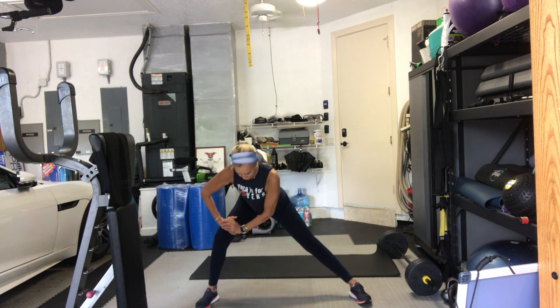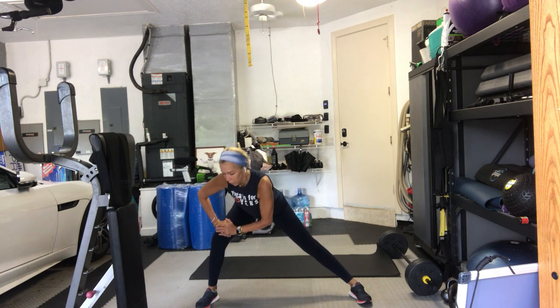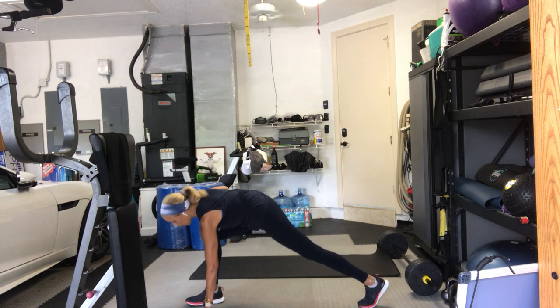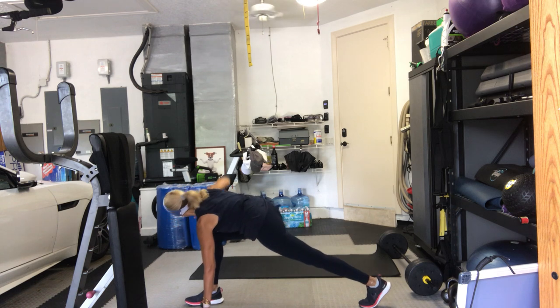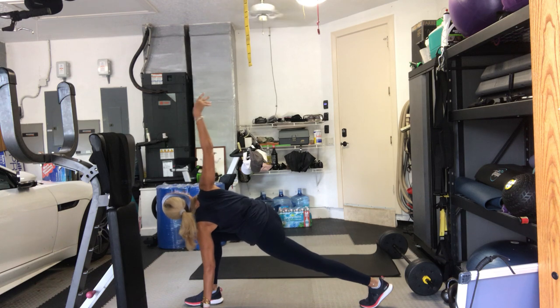Come back to center. Bend your knees. Roll it up. Take your feet wide, again lunging side to side, just for four more. Hold it on your left side. Drop the hips and up — three, two, one. Hold it down. Turn around to your right side. Left hand down. Drop your hips. Hold it there. Right arm opens up, twist. Get it up — four, three, two and one.